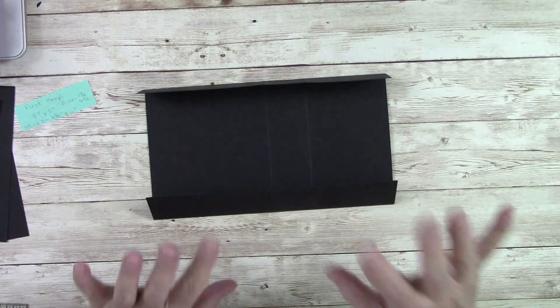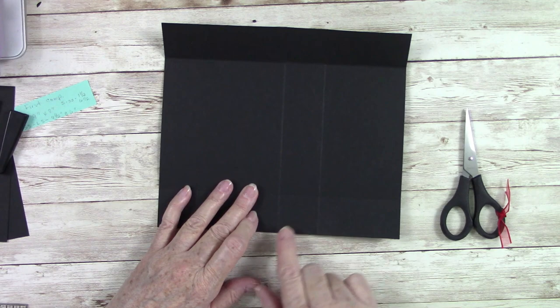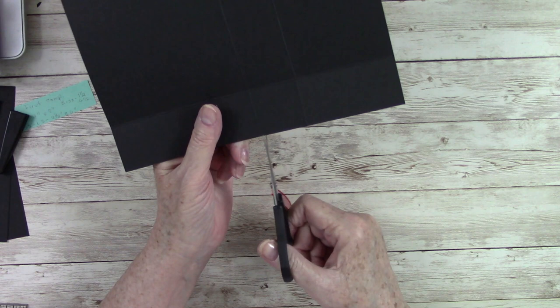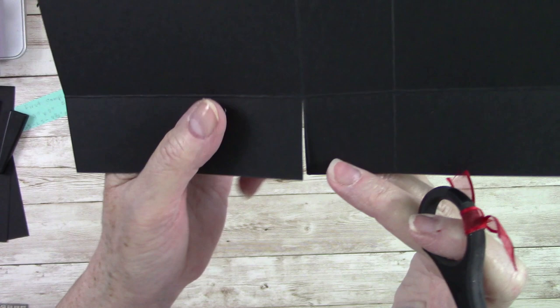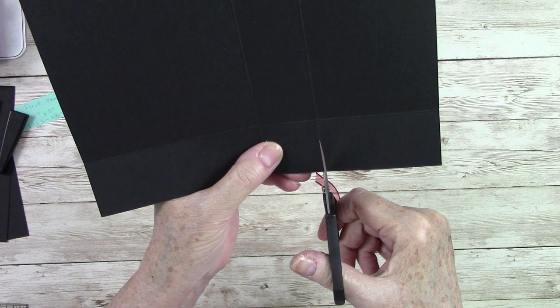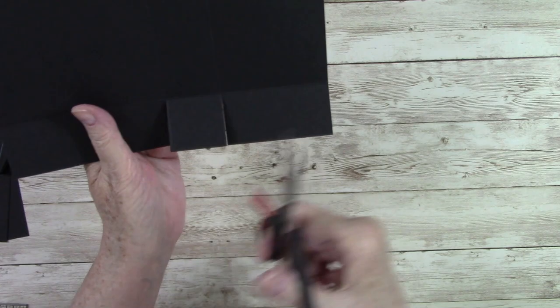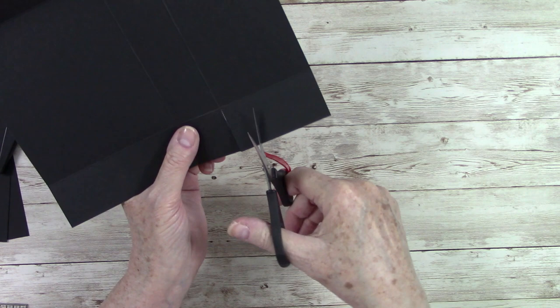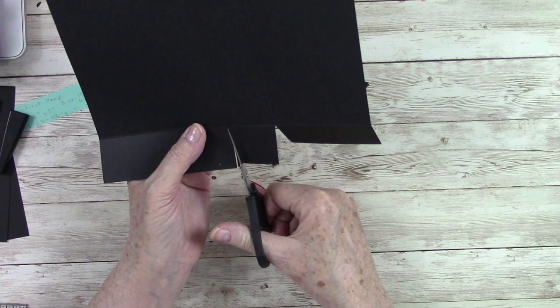Now we'll assemble the first piece. Get your paper snips and cut up on each of the tab lines — these tabs will fold down to hold everything together. I like to cut on the back side of the score line, cutting that score line away from the piece. Then we're going to wedge it: make a little pie cut and take that little sliver out on both sides. That removes bulk so it lays flat.